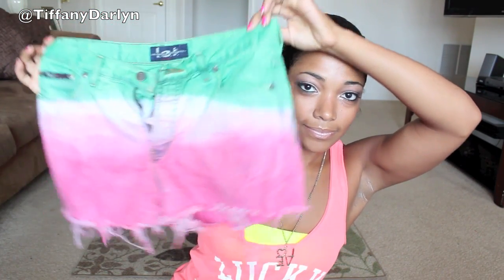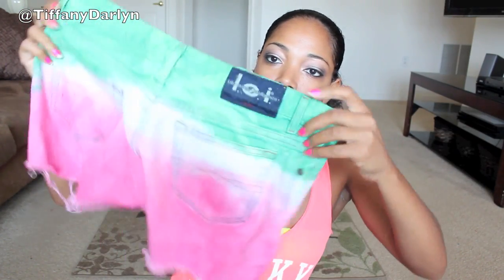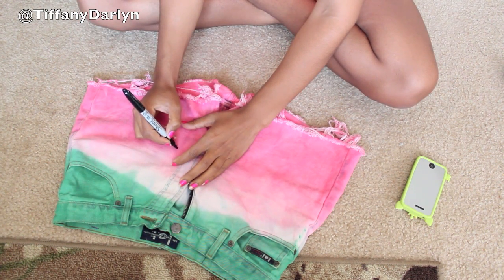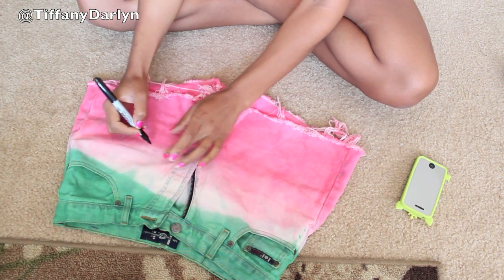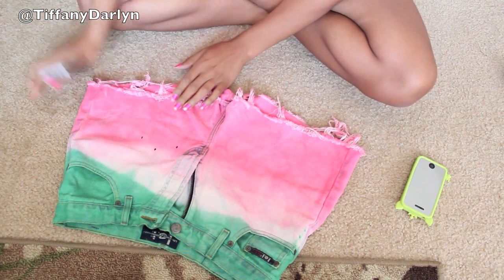After you take them out of the dryer, this is what it's going to look like — so cute, like a watermelon! I love how it gives the distressed look on the bottom. Now you're going to take your Sharpie and start making random dots on the pink part of your shorts because those are going to be the seeds obviously. You can use a fabric pen or something, but I'm just using a Sharpie because I couldn't find any kind of black fabric marker.